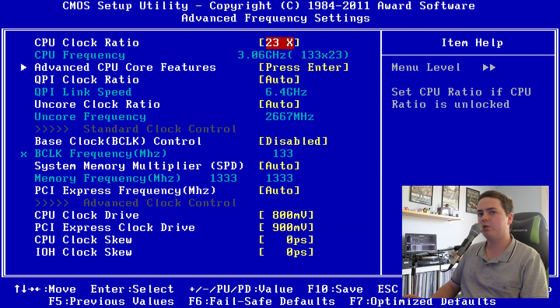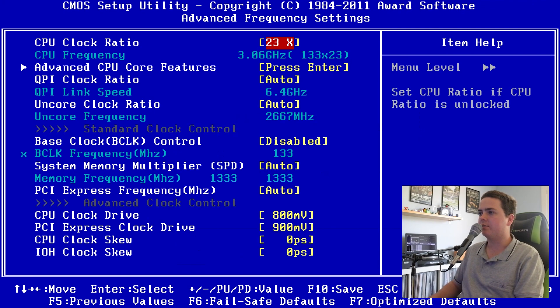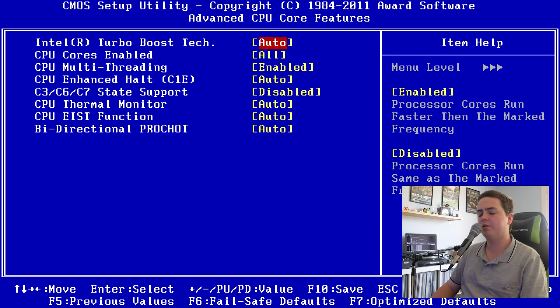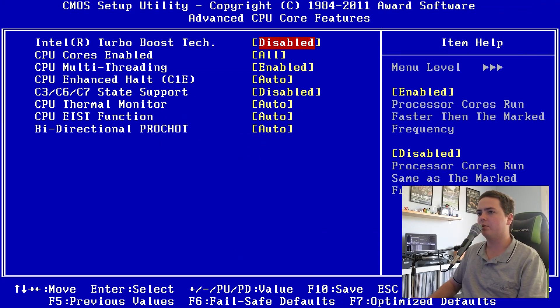Jumping into advanced frequency settings, we need to ensure that the clock multiplier is set to 23. The 23 multiplier is what's perfect for the X5675 — depending on your CPU you might have a multiplier of 22, 21, 24, whatever it may be, but for the X5675 it's 23. Now jumping into advanced CPU core features, we're going to disable Turbo Boost because we want the overclock to be stable and not have Turbo Boost riding voltages up and down like a roller coaster. We want all CPU cores enabled along with multi-threading.